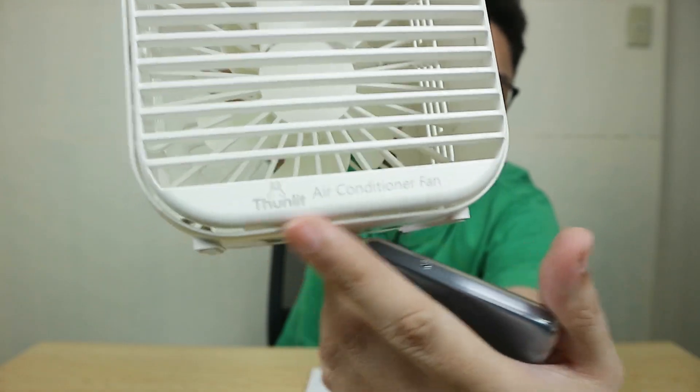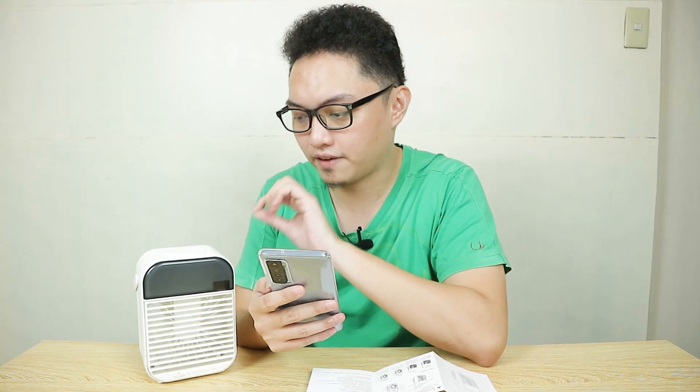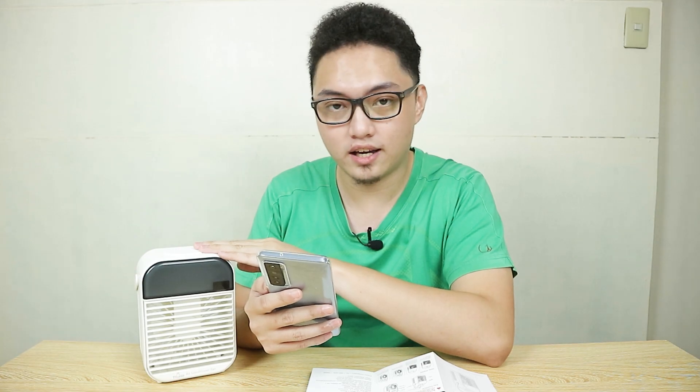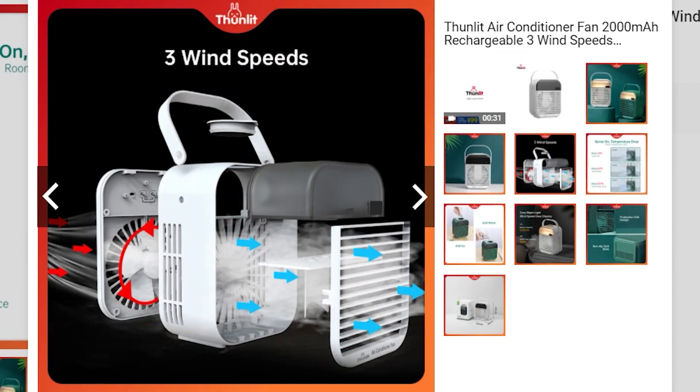The main reason I bought this compared to other mini air conditioners on the market is that Tonlit claims it can decrease the room temperature of a 36°C room by 1.2 degrees if it's just the fan with no ice or water in the tank, by 6.4 degrees if you add just water, and by 10.2 degrees if you add water and ice. This has three fan speeds, by the way.